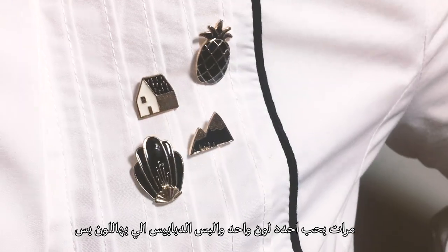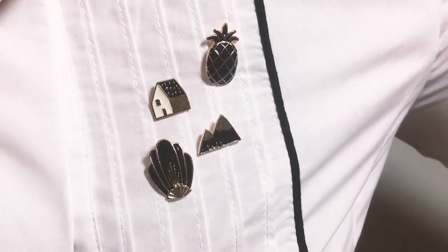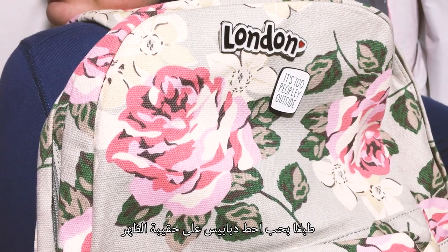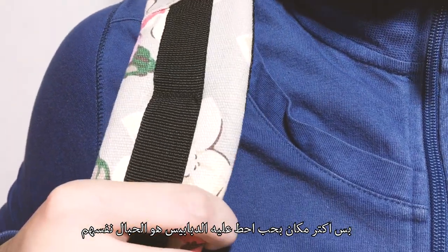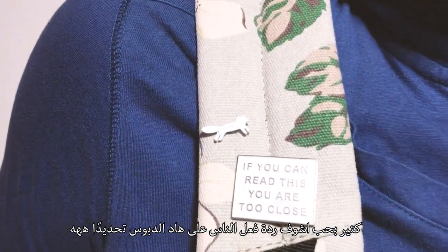Here I kind of picked one color scheme and stuck with it. Rocking my backpack with a couple of pins is something I often do, but what I recommend is to actually try them on the straps. I love to see people's reactions to this pin especially.